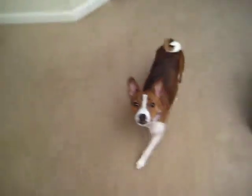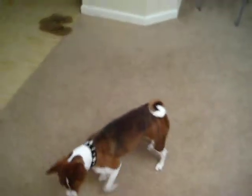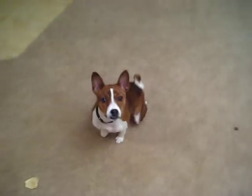Okay, this is my Basenji. And this is her sitting and rolling over. She does it pretty quick.